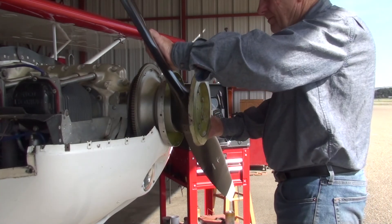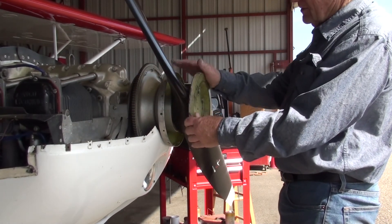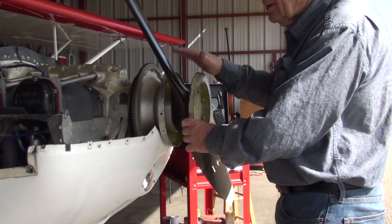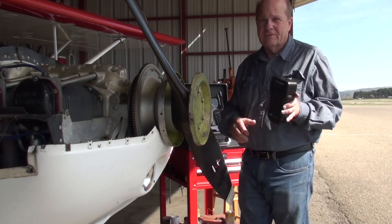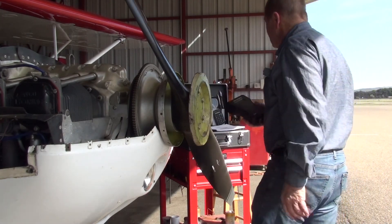The prop is all torqued properly and on in the right position. Both bulkheads are in place and safety wired. What's next? Balance the propeller — but there are a lot of other videos on balancing, so I don't need to cover that here.